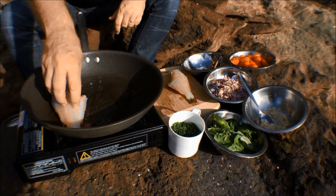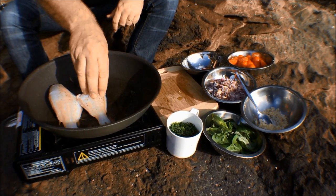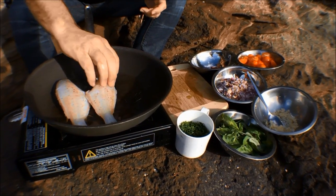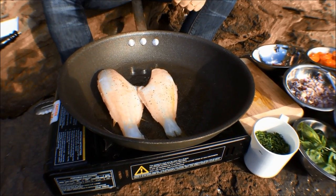In with the pan — pan's nice and hot for us all. I'm just going to pan sear these whole. While these guys are starting to pan sear, what I'm going to do is make my sauce.